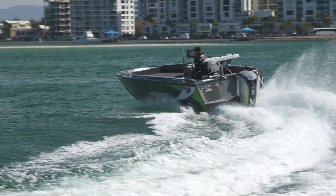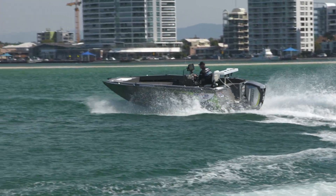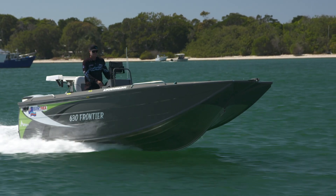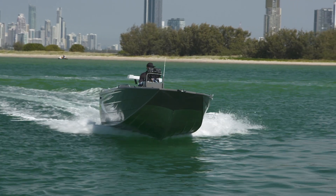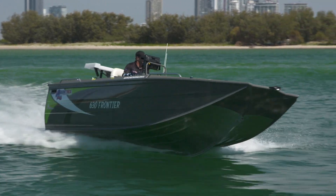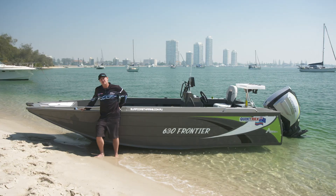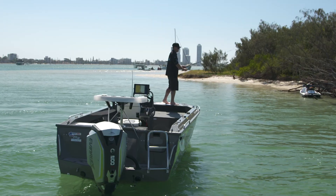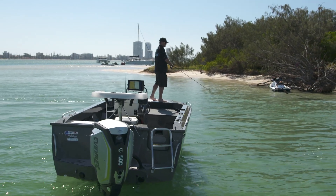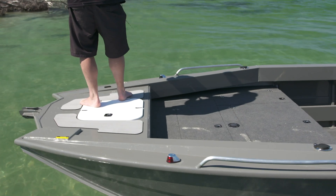The revolutionary new Apex hull from Quintrex really is a game-changer. It has a big flare in the hull that is very soft and dry. The V runs further into the belly of the boat, which makes it softer as well. An added benefit of this new Apex hull is it gives us increased internal volume, which also gives us this pickle fork front and allows us to cast off the anchor well.